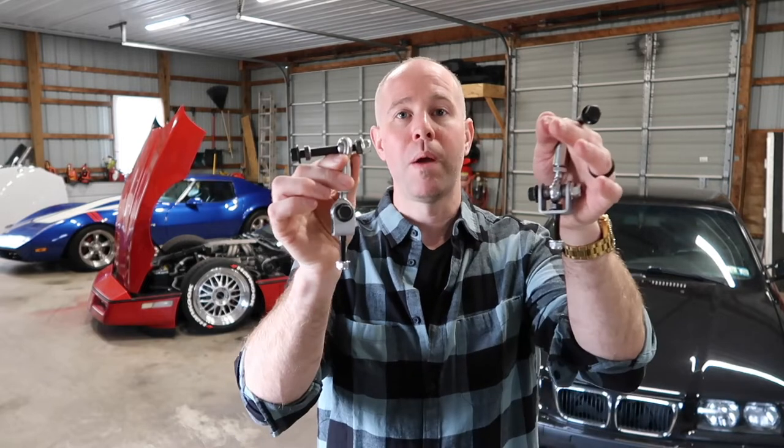When I started looking at Corvette-specific heim joints, there wasn't a lot out there. And what there was out there was really expensive — like several hundreds of dollars for just a front set. So I just took the liberty of designing my own for this car. If you followed that build, you saw at one point I made a set of front ones. What I did over the last couple months is I developed our own front and rear adjustable sway bar links.